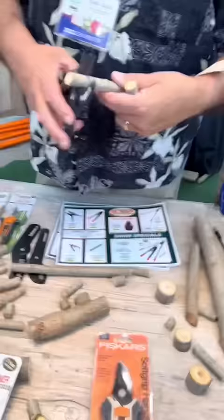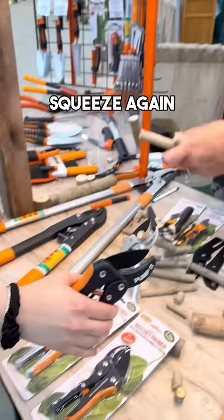Pump that four times like you're using scissors. There you go. Every time it clicks, squeeze again. See how easy that was?